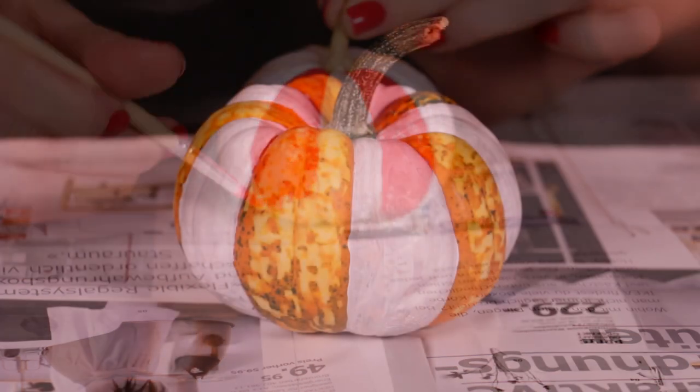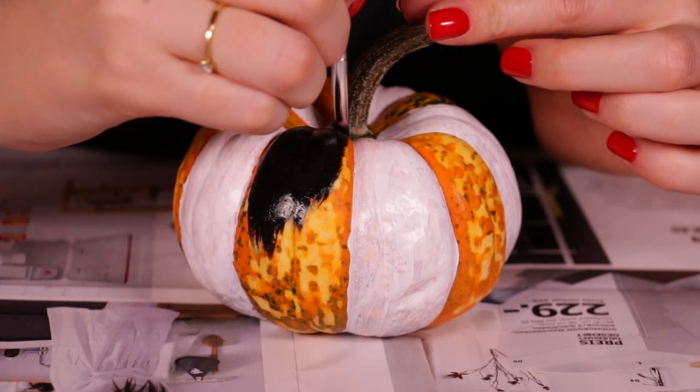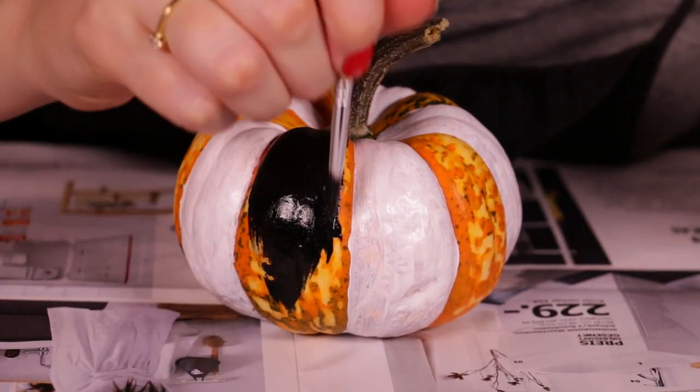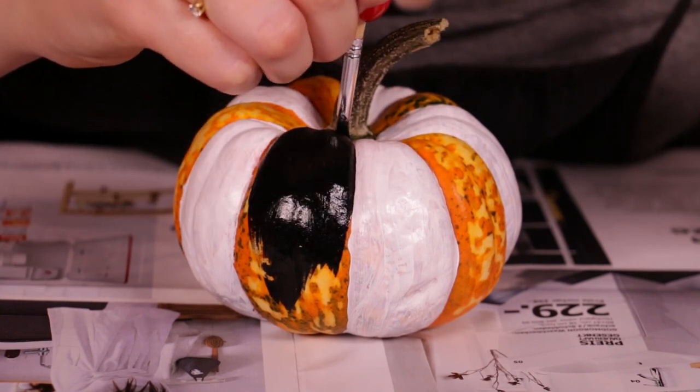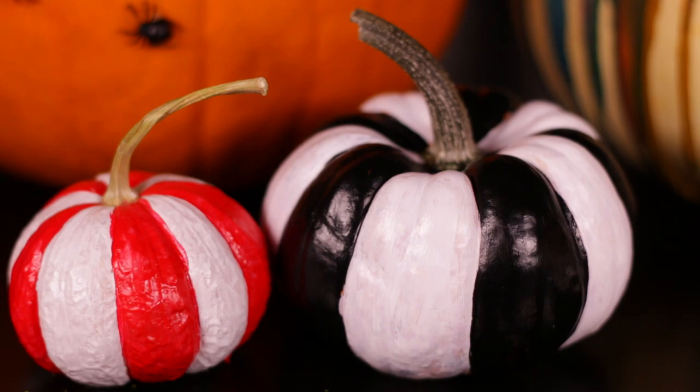The black and white one is really cool because it definitely reminds me of Beetlejuice, which is such a classic Halloween movie. But it's totally up to you what color you want to do. Here's what they look like once they're dry.